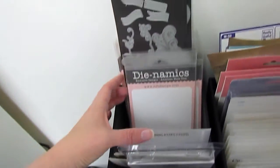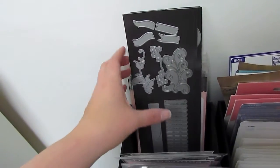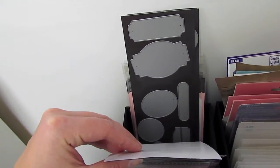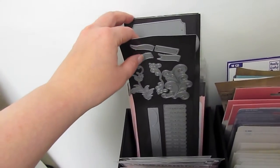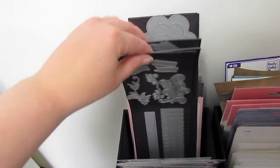I have some of them just loosely stored. And then others I had gotten these on clearance — these Quick Cuts magnetic sheets. I was using that, which I kind of liked, but they're not real sturdy.